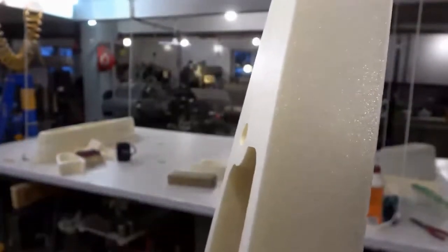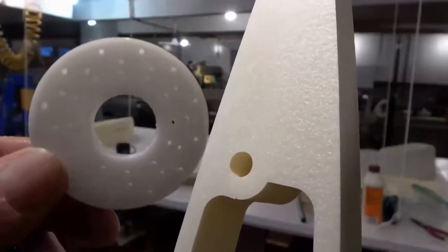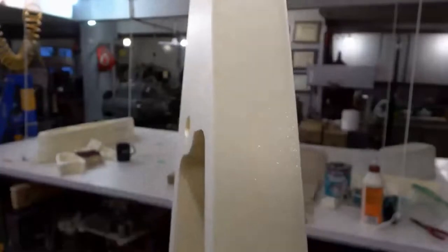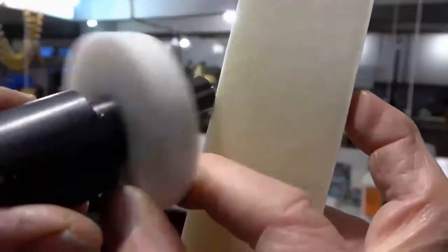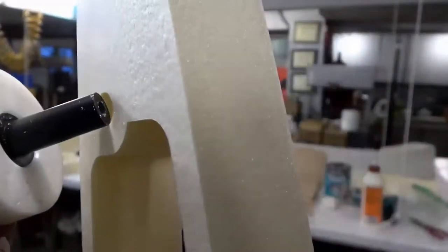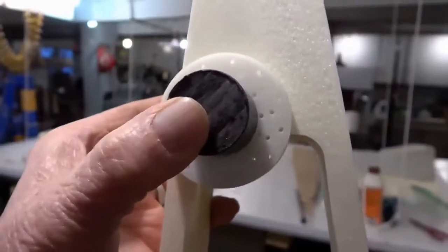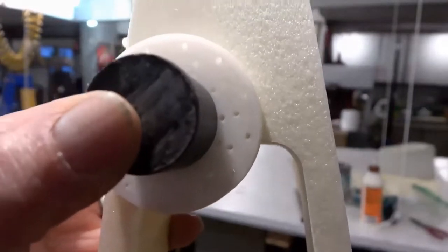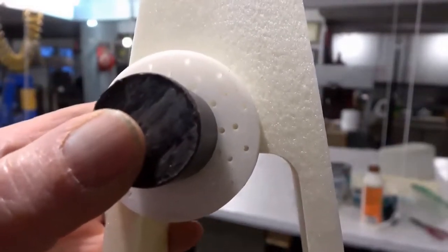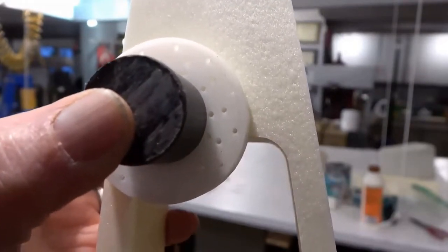What I do is take this doughnut I've made, which has many holes drilled in it. It fits in there like that, then this fits in there like that. There we are — you can see the holes. I push little pins into those holes, and that holds that doughnut in place.